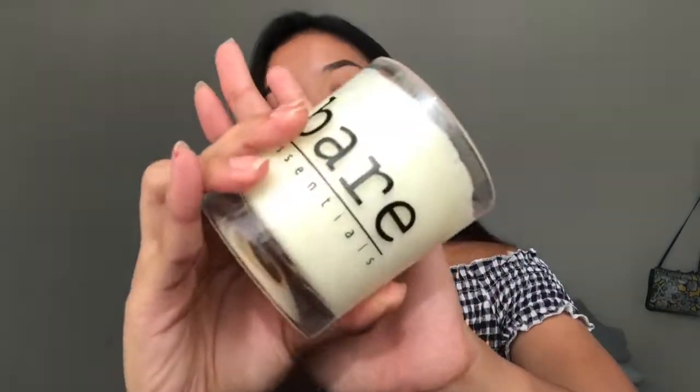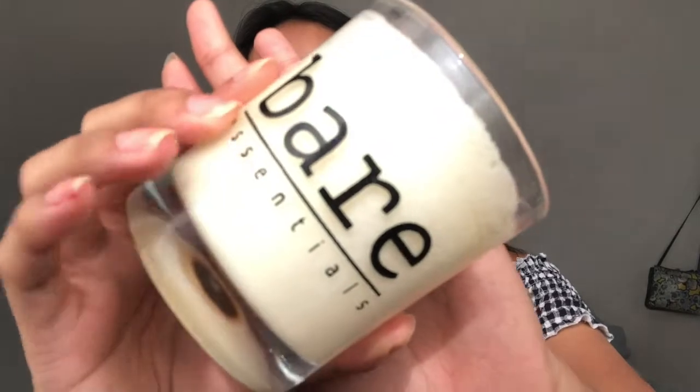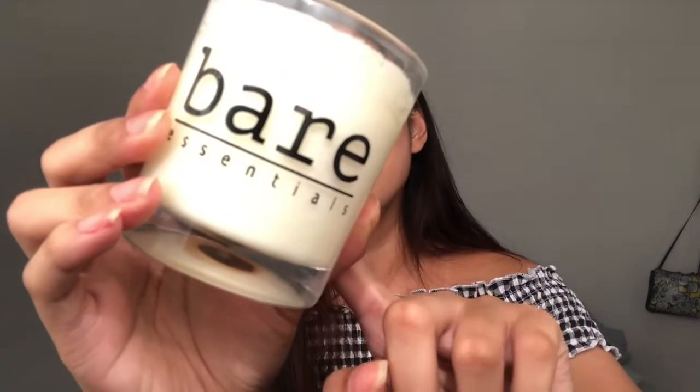So the first product that I'm going to review today is this Bare Essentials hand-poured soy candle. It is 200ml which has an approximate burning time of 30 to 35 hours. As background, before they sent me the products, they asked me what scent I wanted. So since I personally want a sweet scent, even in perfume, they sent me this warm vanilla scent.